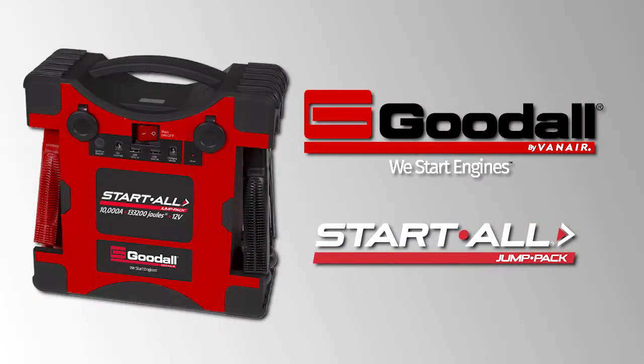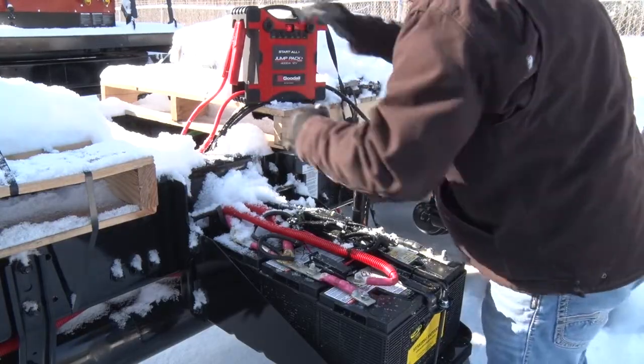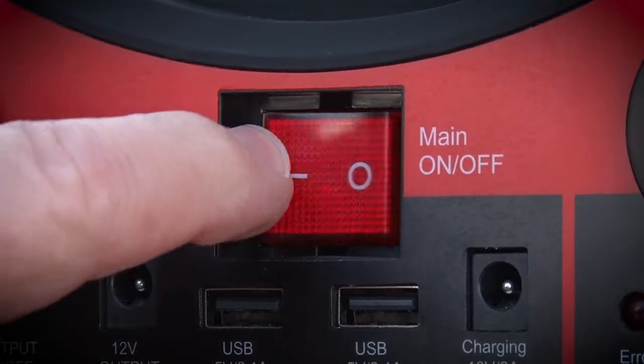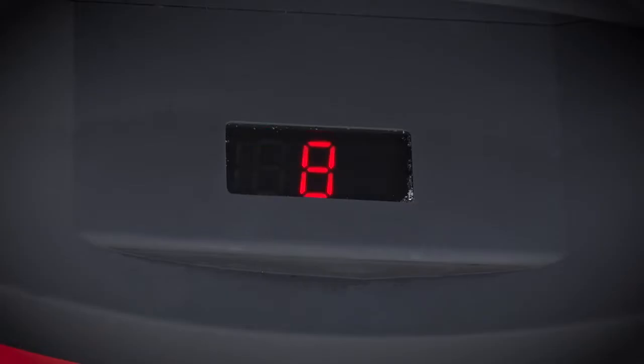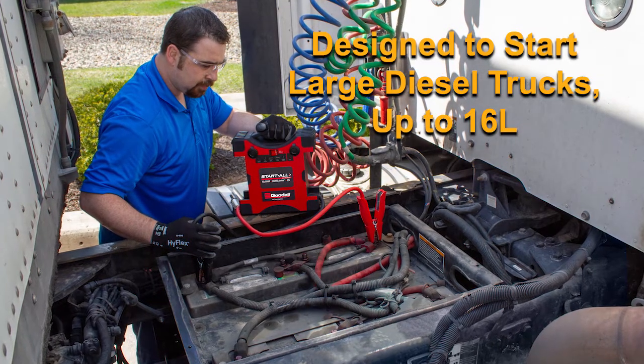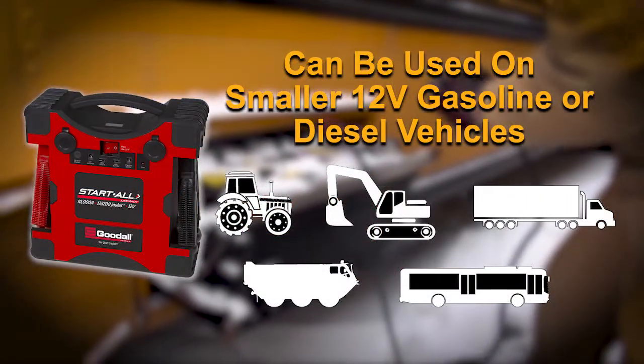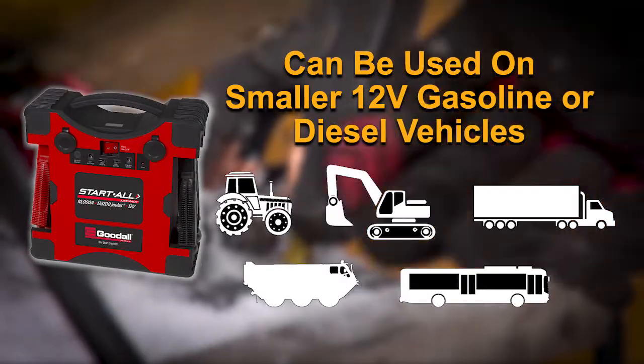The Start All Jump Pack 10,000 is the most powerful handheld jump-starting unit on the market today. With its lithium-ion cobalt battery, the Start All Jump Pack 10,000 is designed to start large diesel trucks up to 16-liter in a variety of conditions. The Jump Pack can also be used on smaller 12-volt gasoline or diesel vehicles.